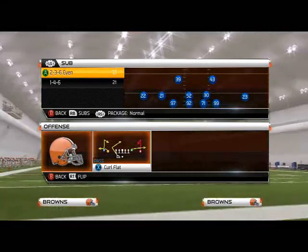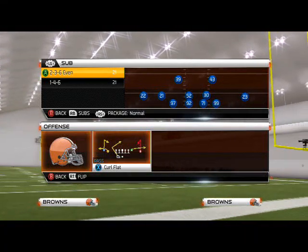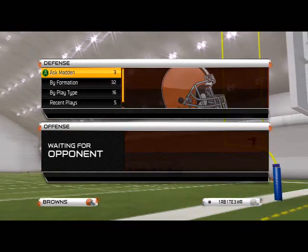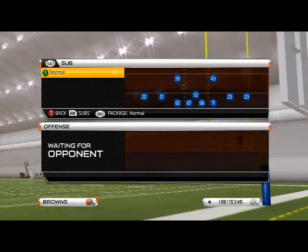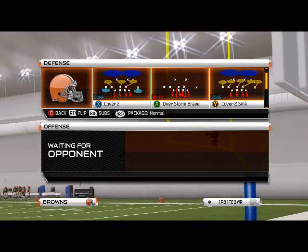What is up, NFL 25 gamers! In today's episode of Blitz of the Day, we're going to focus on how to get two-way pressure out of the sub 2-3-6 Even — another blitz we like to use out of this formation. We're scrolling through this formation and we've got a lot of plays that we like here, which can be found in the Houston Texans defensive playbook.